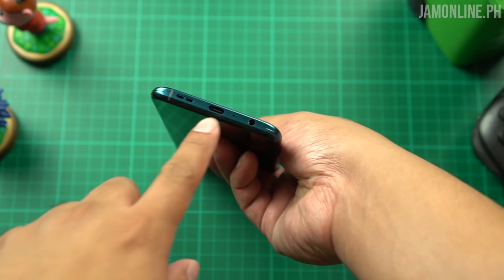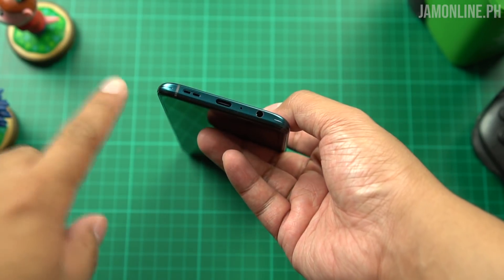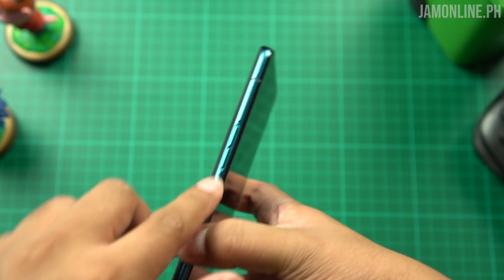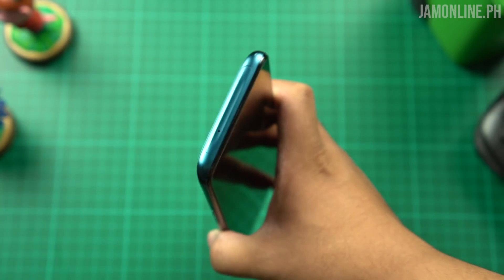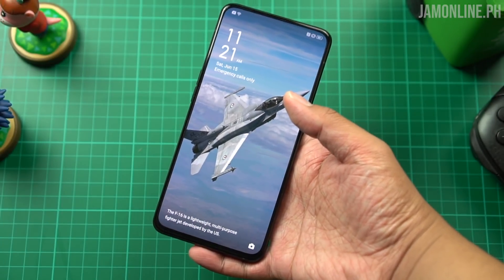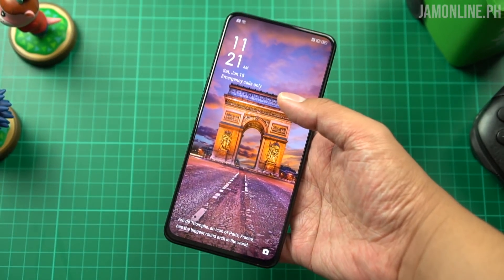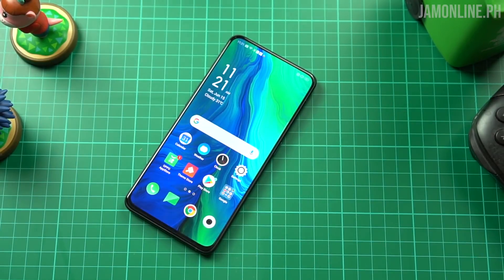At the bottom we got the USB-C port and the headphone port, so you can still use your old earphones and wired speakers. We also got the speaker grille. On the right side there's the power button with a green accent, and the volume rocker on the other side. At the top we have the shark fin-style pop-up camera, which I'll show you later. This is the OPPO Reno — their current premium mid-range smartphone. It has a full-screen display with no notch, thanks to the pop-up camera, and just a tiny chin below. I like the screen-to-body ratio.